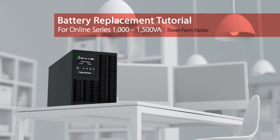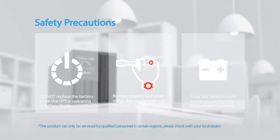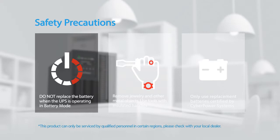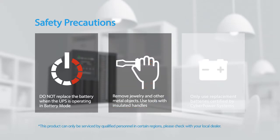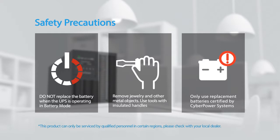Battery replacement tutorial for the online series. Please take the following safety precautions: the batteries for this UPS series are hot-swappable, so it is not necessary to power down the UPS. Do not replace the battery when the UPS is operating in battery mode. Remove jewelry and other metal objects, and use tools with insulated handles only. Use replacement batteries certified by CyberPower Systems.